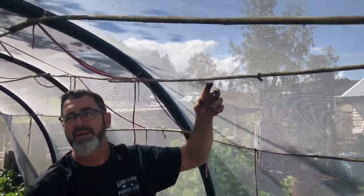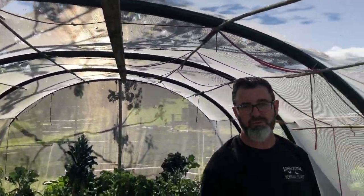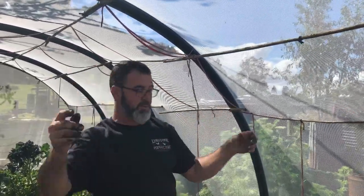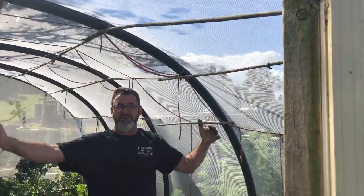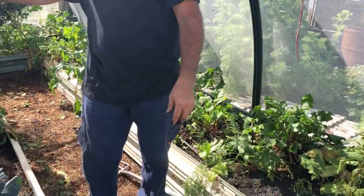And there we have the starting point for what will be an indeterminate tomato. That one's just going to run right up and across the top — we should get anywhere between six and ten feet, or about two to three meters, worth of vine traipsing over that. We can just tie it off as we go and you can get a tunnel effect of tomatoes.